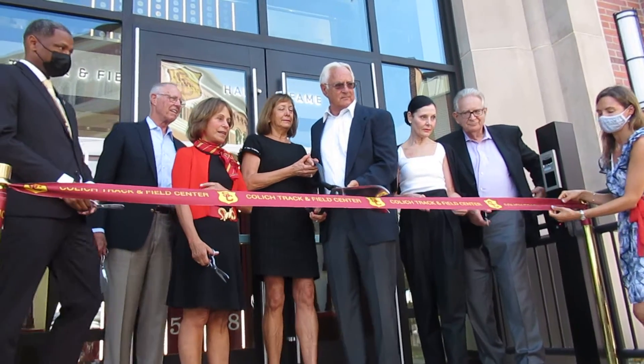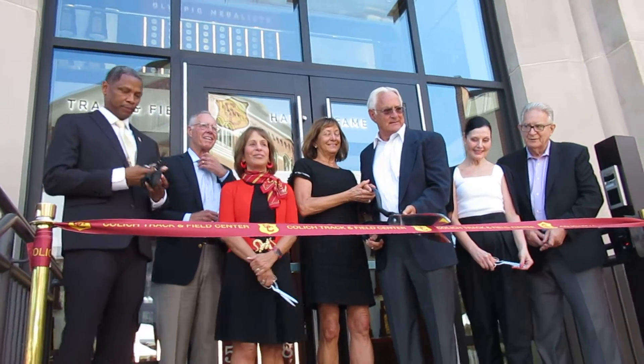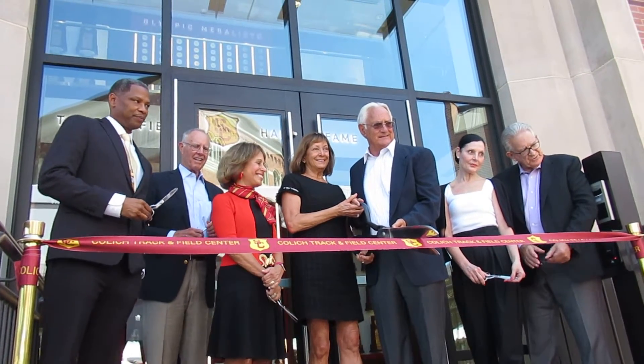We're going to do a ceremony. We're going to do a picture with the large scissors, then we're going to hand you the small ones to do the real cut. Let's do a quick photo off here. So do we hide the scissors?